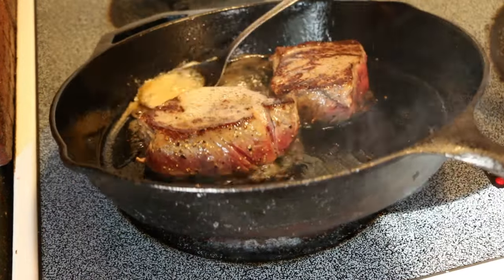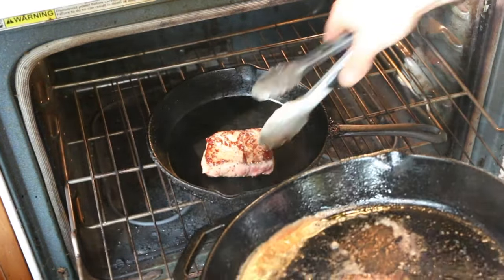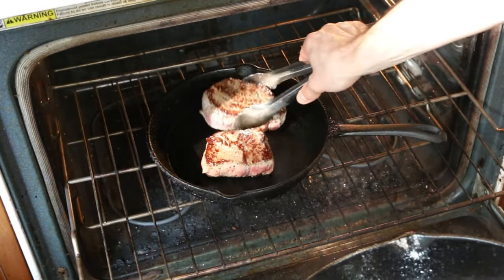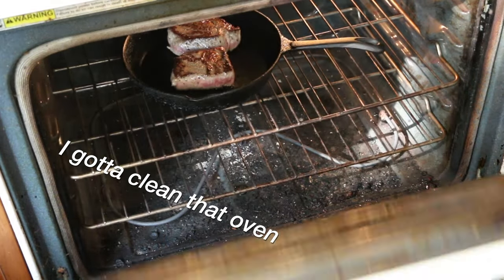Does the basting actually do anything? Not sure, but it looks fancy and it kind of just felt right. After a nice searing on both sides, we go to the oven at 375°F in another skillet. Bourdain says seven minutes, so we're going to try that out.